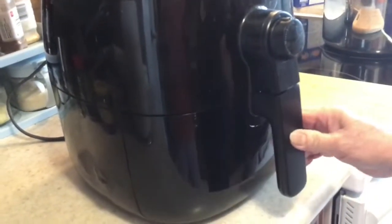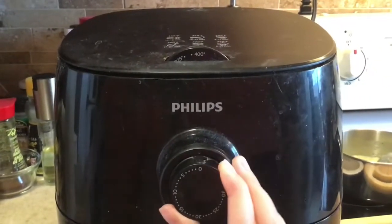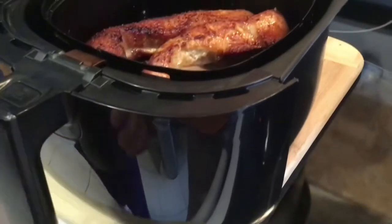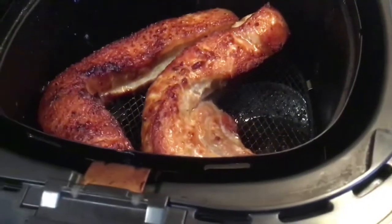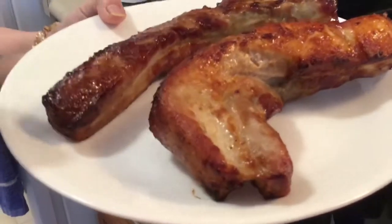Now put it back into the air fryer, still at 400 degrees, for 5 more minutes. Five minutes have passed — look how crunchy and golden it is with no oil!